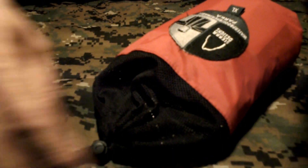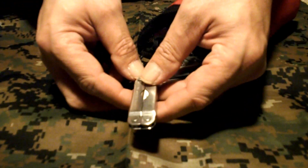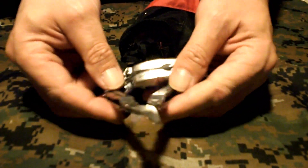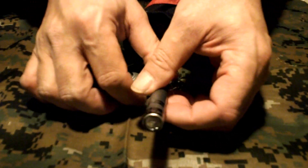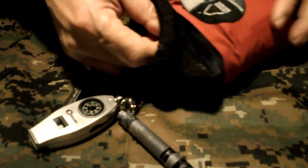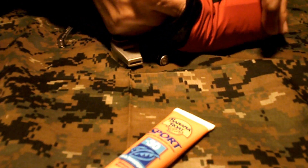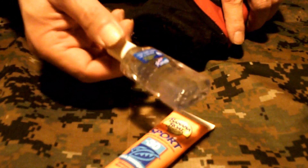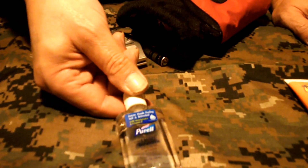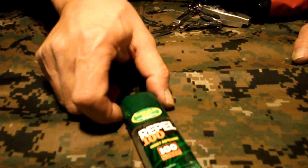And then finally, my third pouch that I always carry with me. Again, another compass. A whistle. This is my Leatherman Micra. And my little mini Maglite. I have some sunscreen — always carry sunscreen. And with that, some Purell hand sanitizer. Also a backup fire starter. And another must: bug repellent.